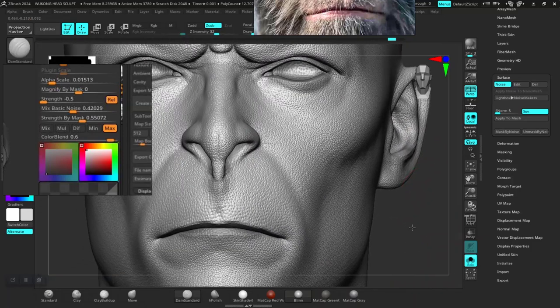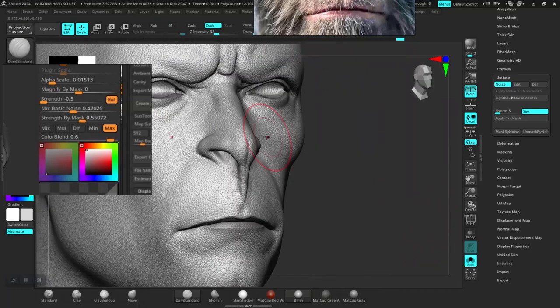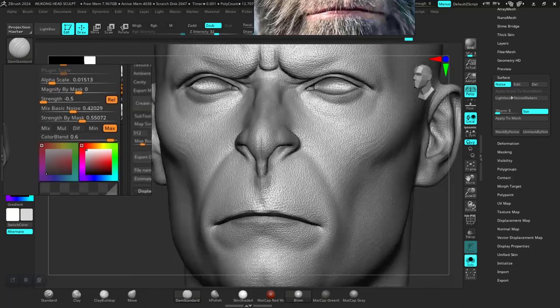I need to go a bit light-handed on the skin pose for the nose — the nose division — so go a bit light-handed in here. Let's see what happens when we apply this, if it will respect the marks we applied.